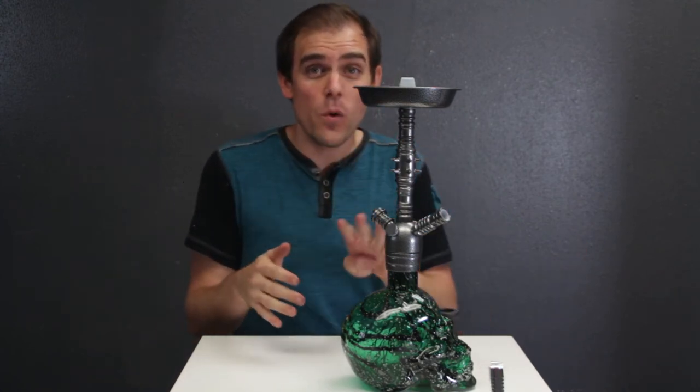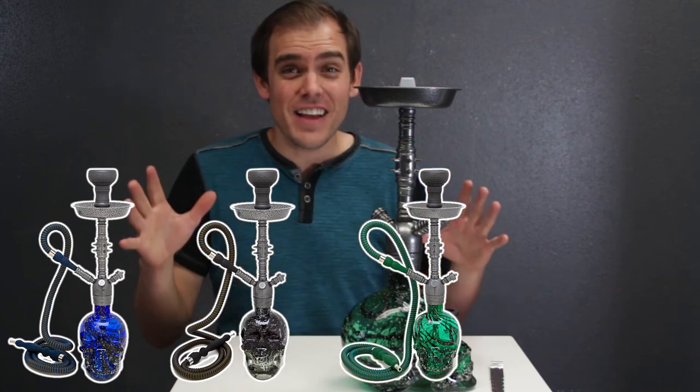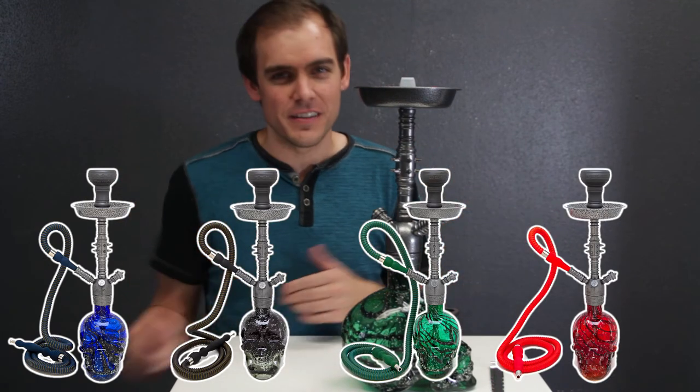The Skull Hookah comes in four different color schemes: you got the Deep Sea, you got the Smoke, you got the Venom, and lastly the Rage. So there's all kinds of variety for your customer.